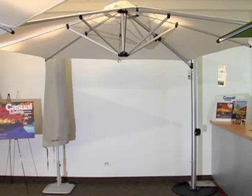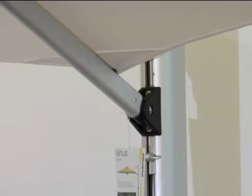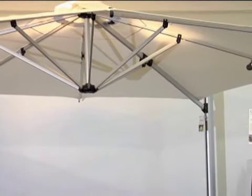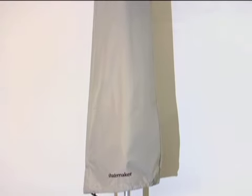Shade Maker features three side post styles. The style we're showing here is the Serious model. You simply crank up the umbrella and it has three separate positions to tilt. All Shade Maker side post styles rotate 360 degrees, have a small footprint, and can be mounted into concrete, wood, or in-ground mounting options. All Shade Maker styles come with their own custom protective canopy cover included with each umbrella.